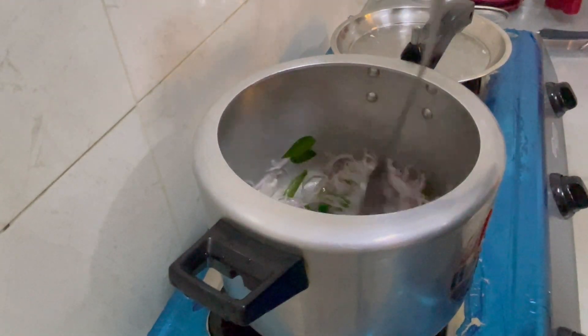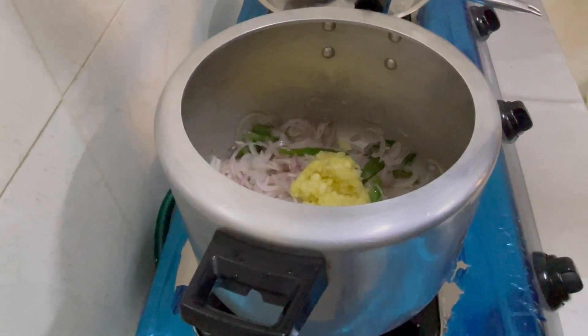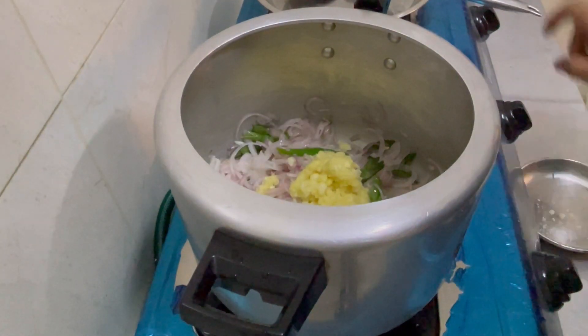Put a plate to bowl and mix across the soup. Add ginger and garlic paste.